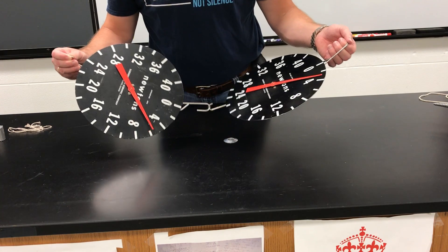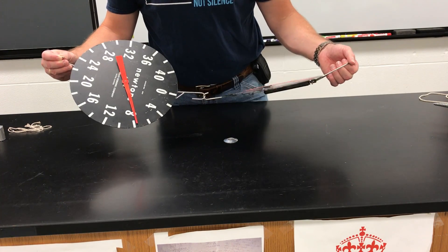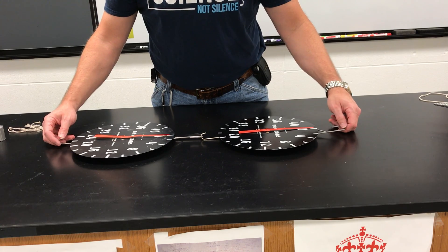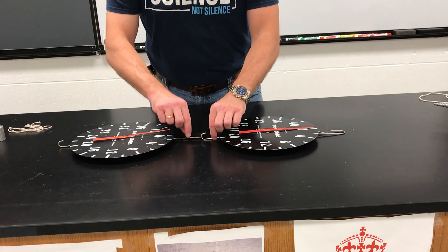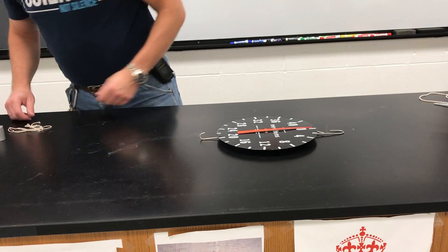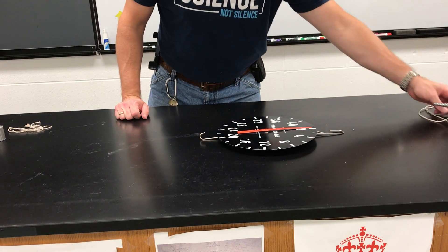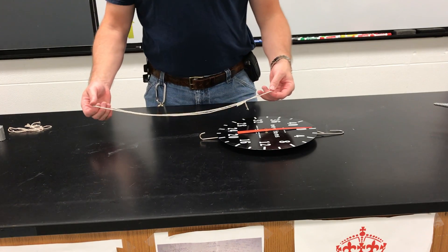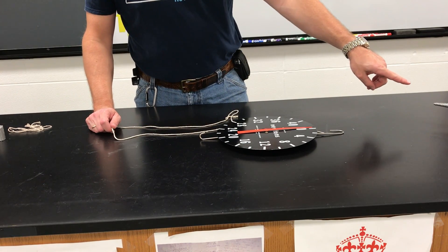Now the numbers aren't exactly the same because the scales are kind of crappy, but you get the general idea there. So what do you think would happen if I took one of these scales away? Let me take this one away and let me take a little piece of string here and connect this little piece of string over here to the faucet.